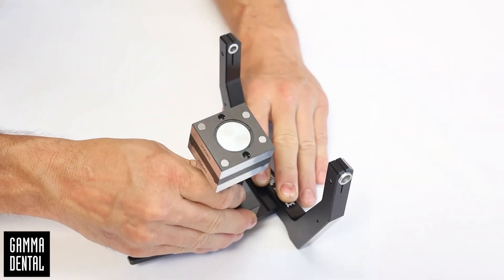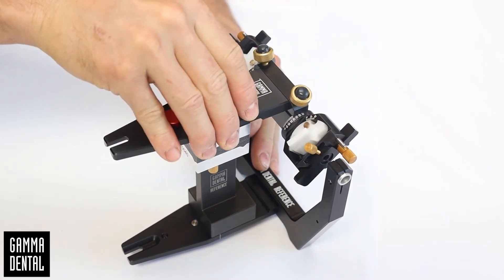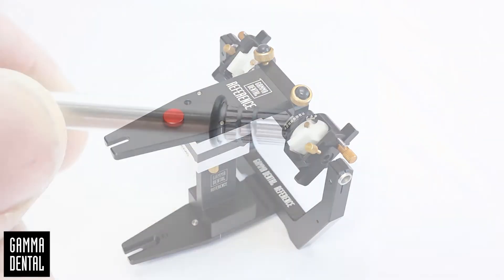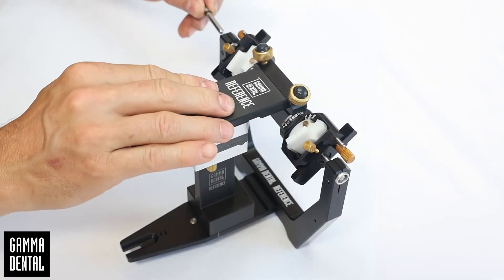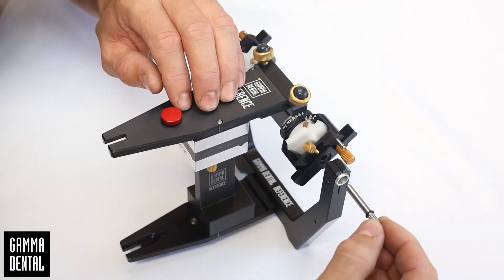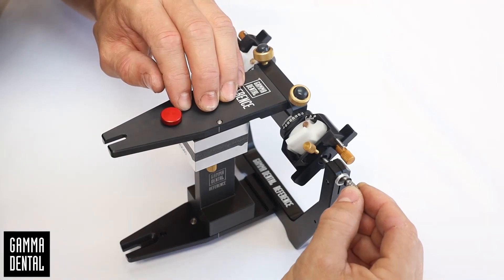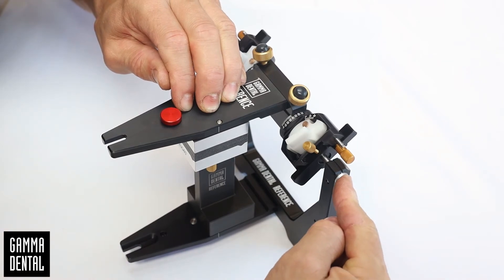Insert the calibration key to the lower member of the articulator and mount the upper member. Move the O-rings of the articulator axis into a slightly medium position. Insert the axis into the guide of the adjustment blocks and apply moderate counter pressure with the other hand. The axis has to be in precise contact with the TCI insert.